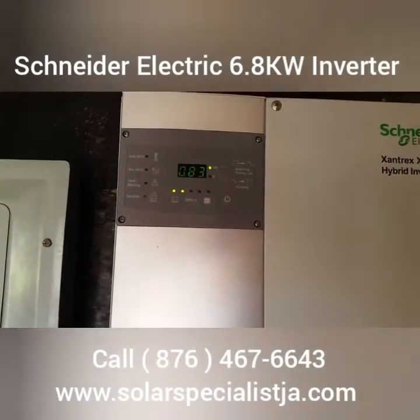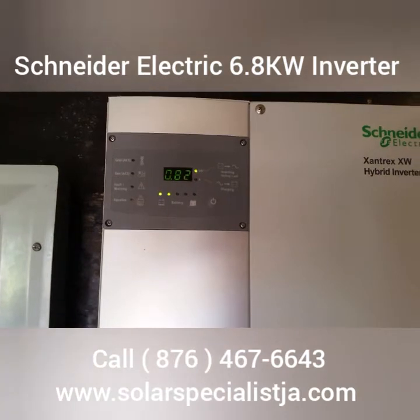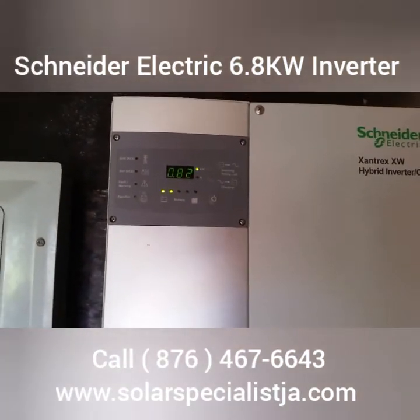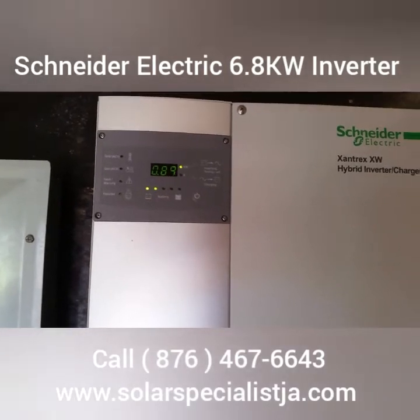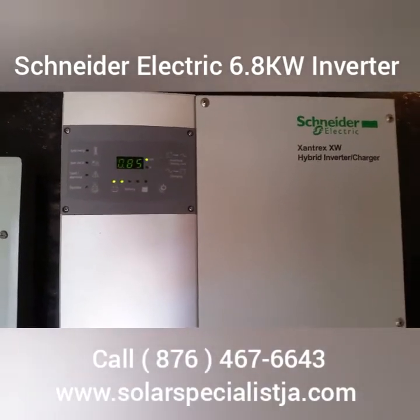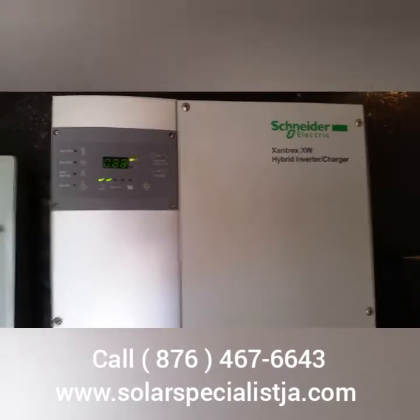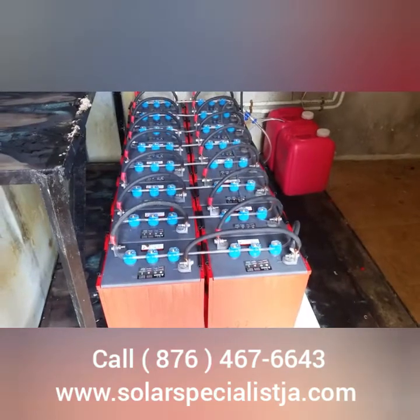Here's our load at the moment for the house. We are basically doing some laundry, the refrigerators are on — basically it's a typical day at the house: watching TV, doing laundry, and all the basic stuff.